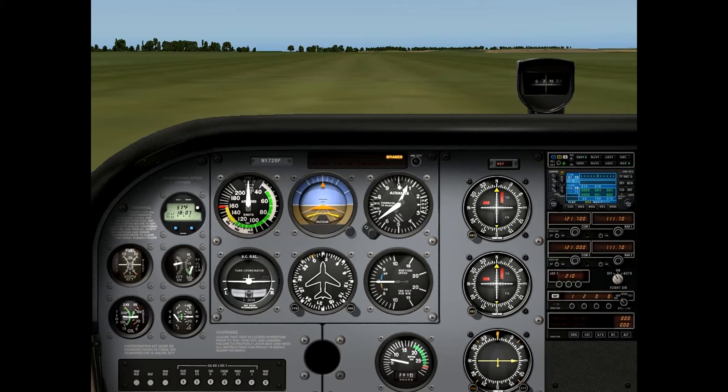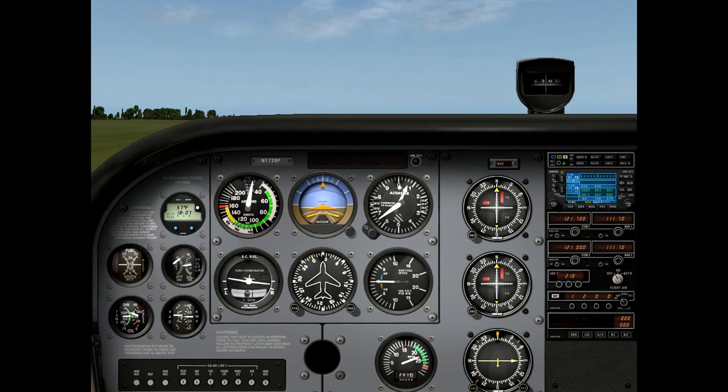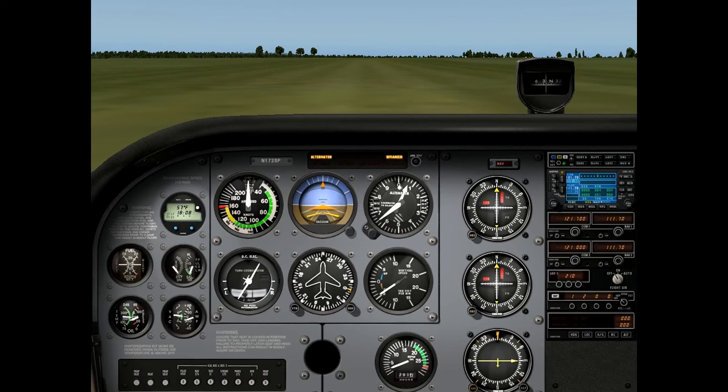I'm going to show you one more soft field takeoff, and this time I'm not going to keep it in ground effect. I'm going to try and climb out at the same speed we lift off at just to show you what happens if you don't lower the nose after you get it off the ground. So release the brakes, full power, pull back on the yoke. Since the nose wheel is actually off the ground, we still have to use the rudder to maintain the centerline. So that's pretty much what happens — I tried to climb out at a really slow airspeed, a little under 50 knots, and the plane just stalled and crashed. Even though we got it off the ground, as soon as we kept climbing and got it out of ground effect, suddenly there's not enough lift and there's too much drag for the plane to keep flying.